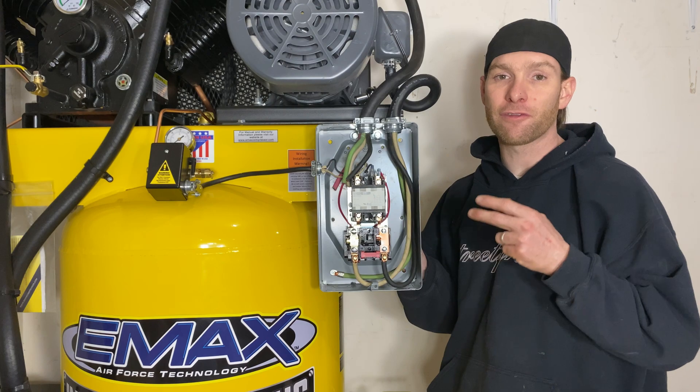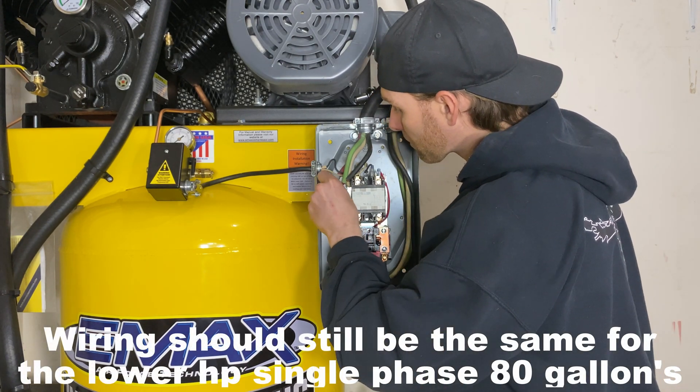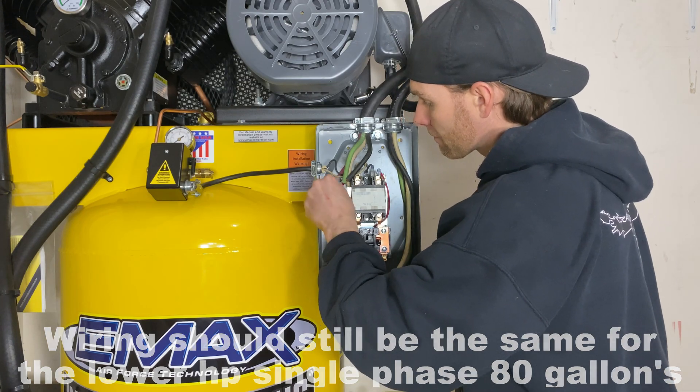This air compressor only uses three wires to hook it up: two hots and a ground. Since I have a four conductor wire, I'm going to go ahead and cap off the red wire.